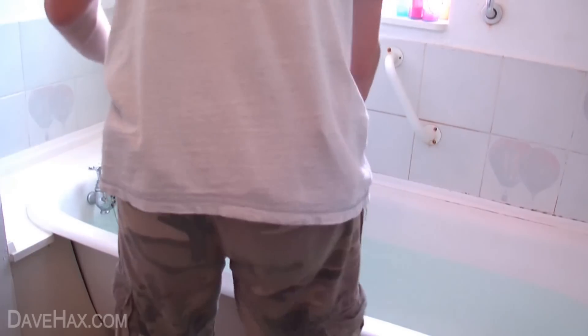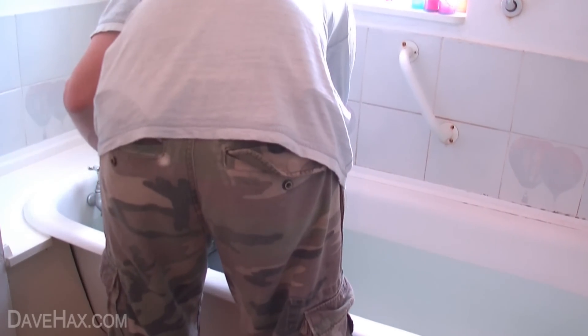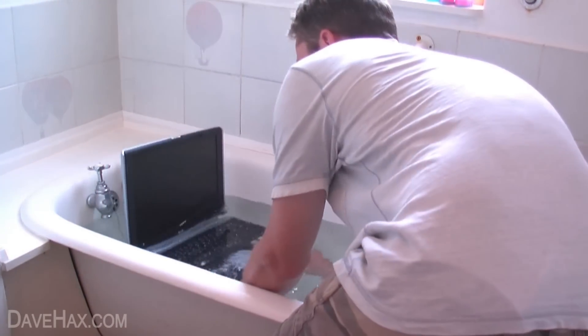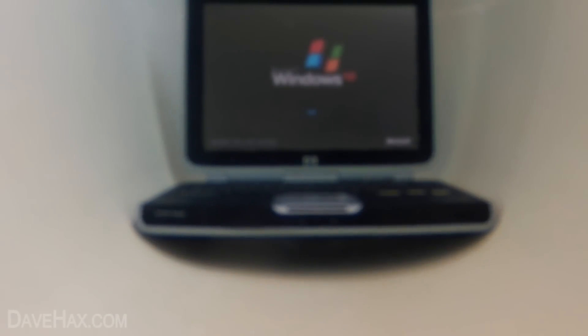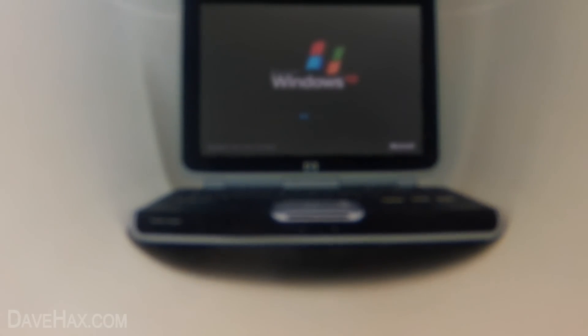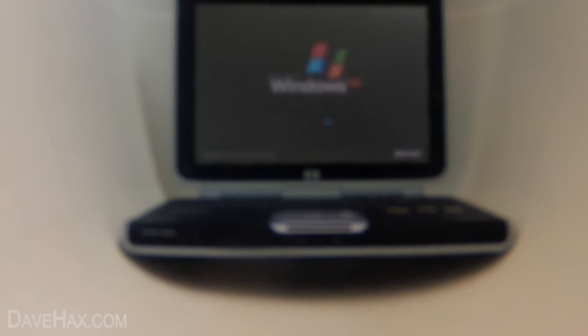I'll just switch to the other camera and you'll be able to see it going down to the bottom of the bath. You'll normally get a few bubbles coming up from the keyboard. If I turn it on now — just wait for it to boot up, it takes a little bit of time, it's not the quickest spec machine anymore — but it still works.